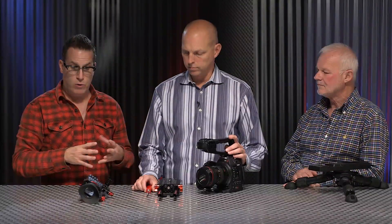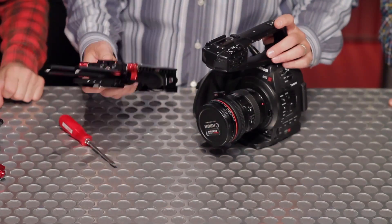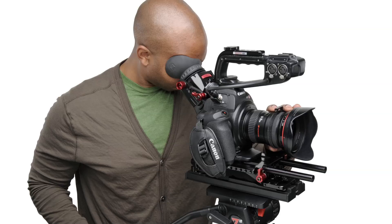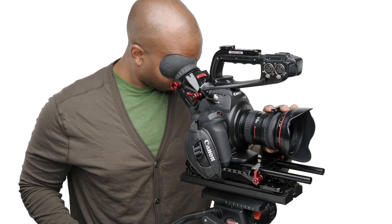We're going to create the C100 Z-Finder Recoil. In this particular kit we're going to use two parts: the VCT base plate and the C100 Z-Finder. This is essentially pretty much a tripod kit. It's not going to allow you to have an EVF, but we're going to show you that in the next kit.